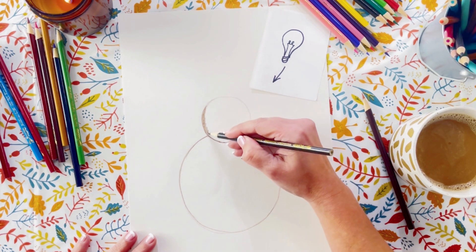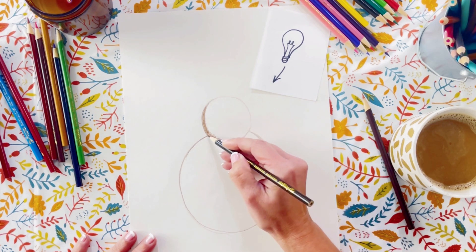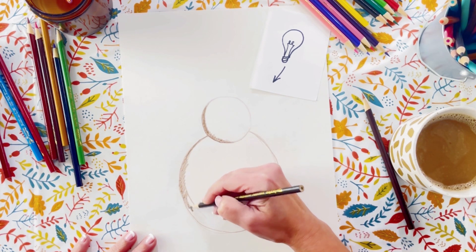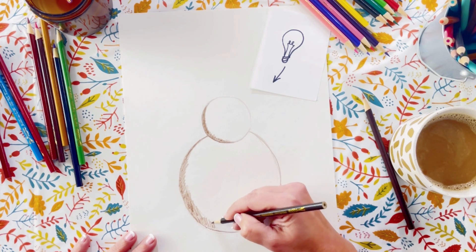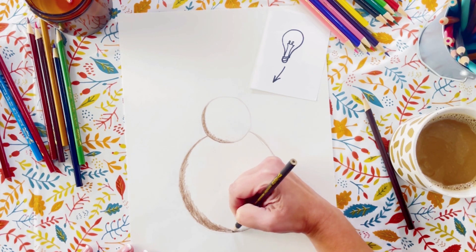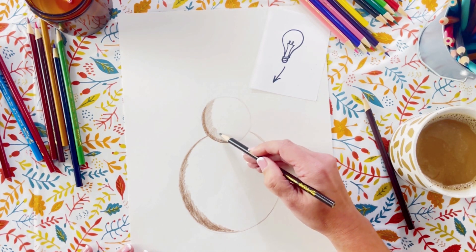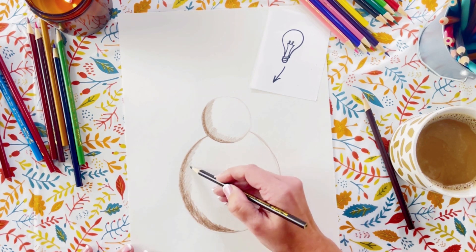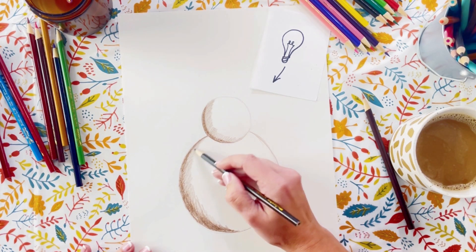Starting with our darkest brown pencil, we're going to go ahead and shade the bottom left of each of the circles, using more pressure and getting a really dark edge on the bottom left there. That's going to be the darkest part of our turkey, so it gives the impression that there's a shadow there. Applying less pressure now, we're going to take that shadow up just a little more, but we still need to leave room for the beak and the eyes on that top circle. Be careful not to go too far — notice it's a lighter coloring, so we're going to kind of blend that shadow up and make it a little bit lighter as we go.